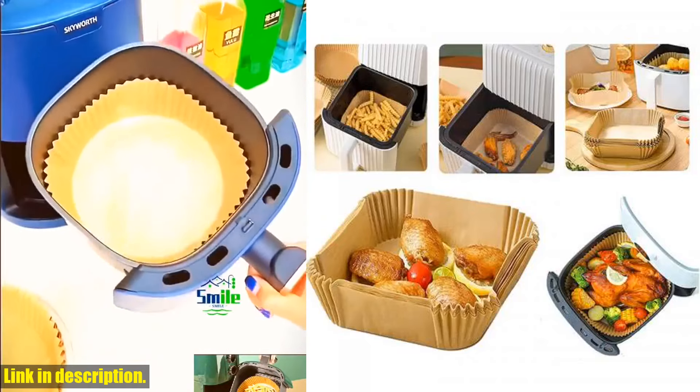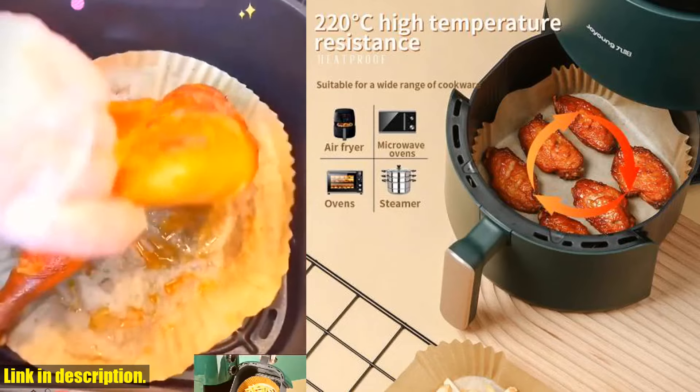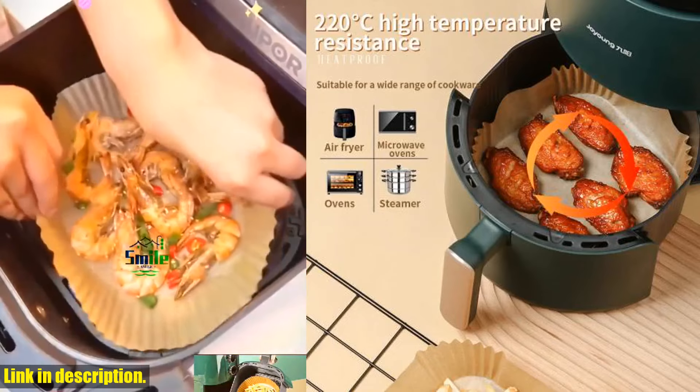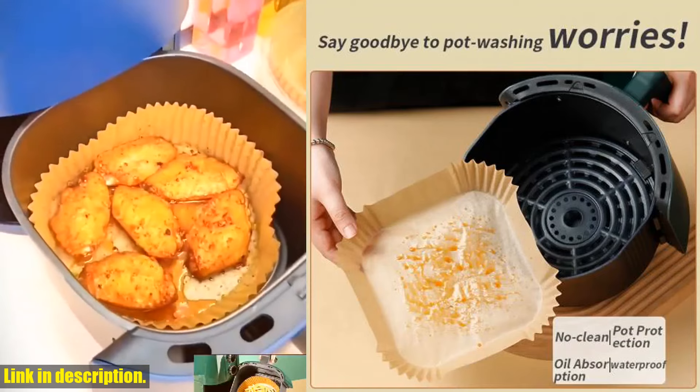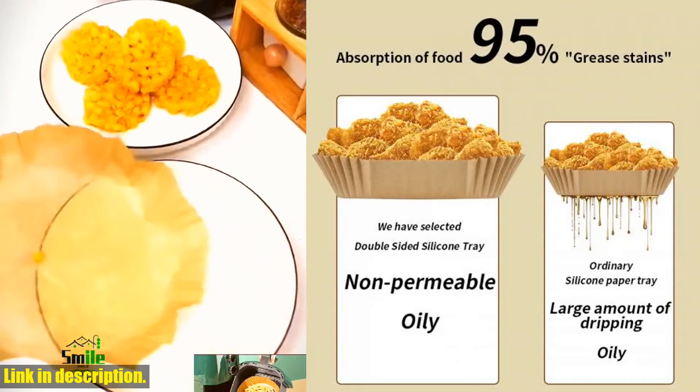Yes, the name might be a mouthful, but let me tell you, this product is an absolute game changer in the kitchen. Imagine being able to cook your favorite fried foods in an air fryer without the hassle of cleaning up greasy messes afterwards. That's exactly what this amazing product does.